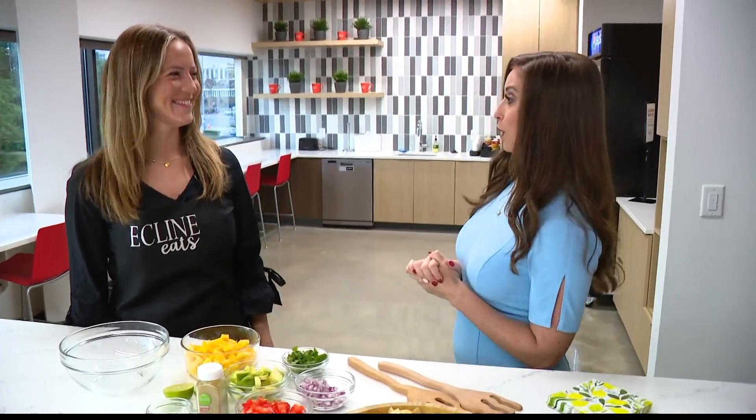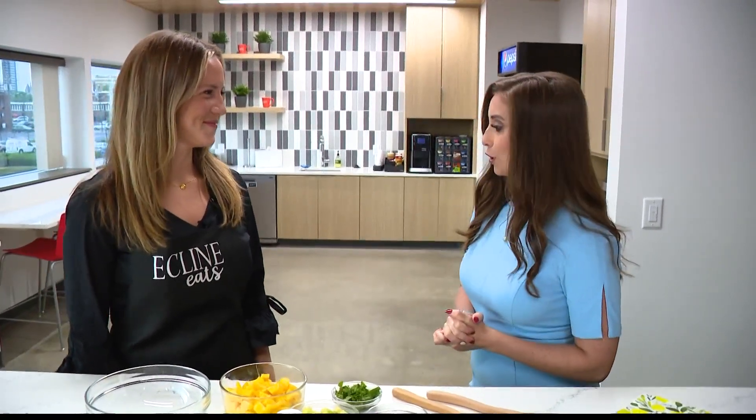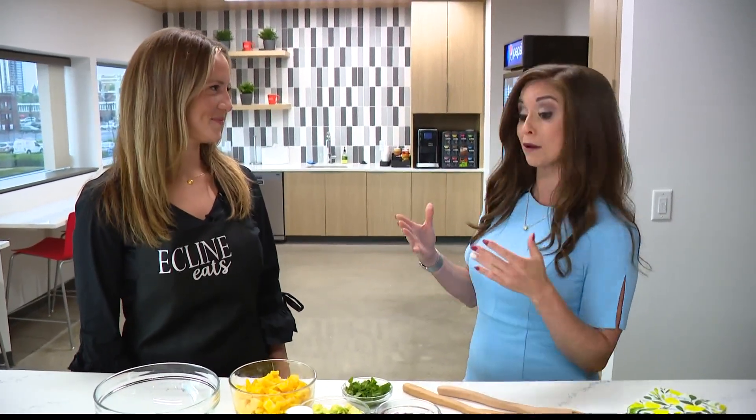It's the weekend, and it's time for some more fresh recipes. We have Emily Klein back, local food influencer. You can follow her at Ecline Eats, and we're going to make some refreshing, perhaps even healthy options for today. Thank you so much, Lindsay, for having me.